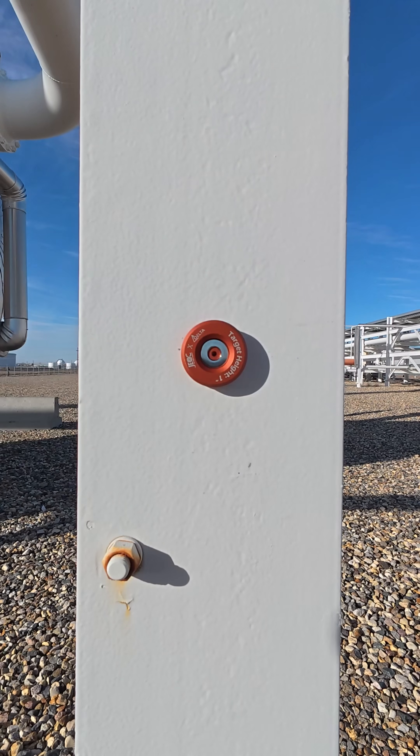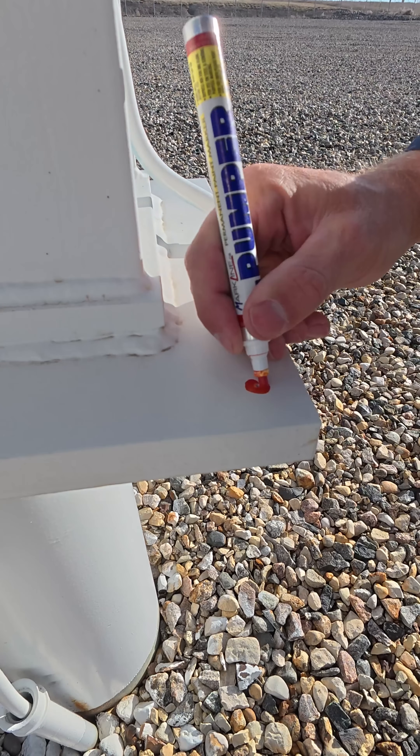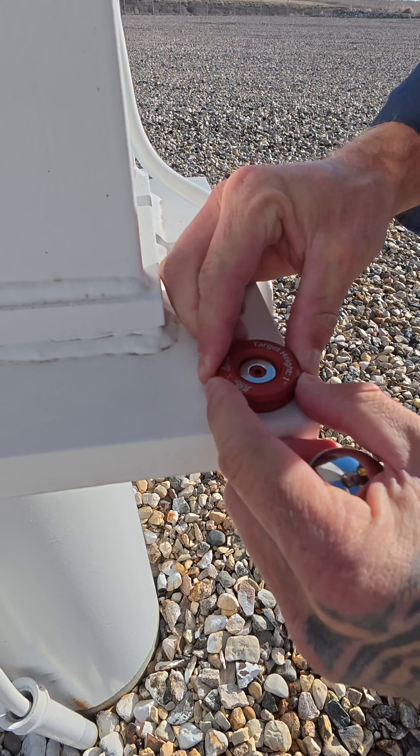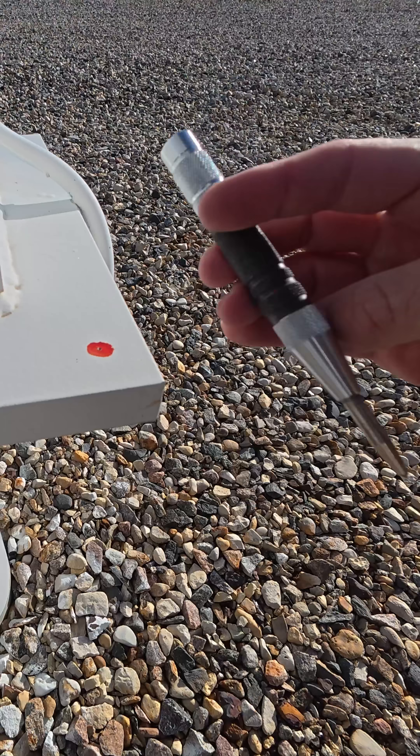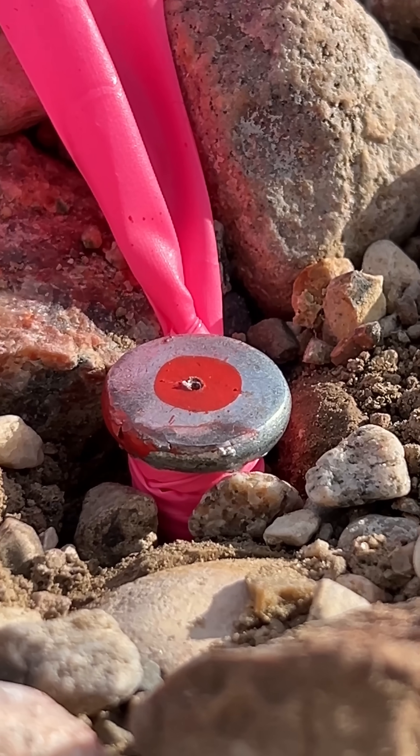It's hard to beat the convenience and accuracy of a ball prism and magnetic nest for a control point that will be used for resections or monitoring points. The automatic center punch is another tool that always has a home in my survey vest.